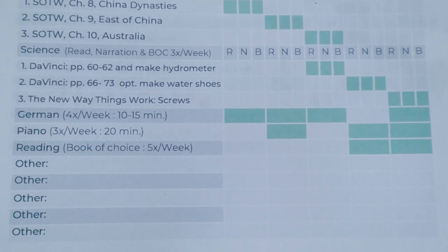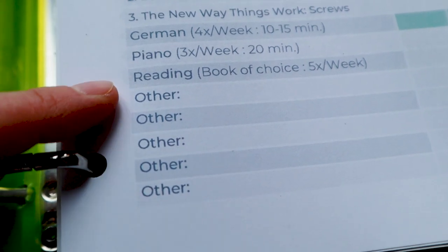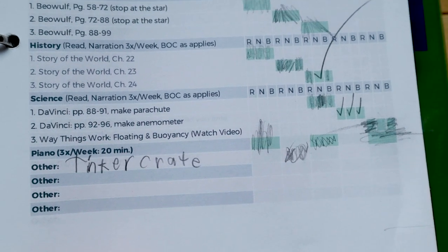We were doing German using Duolingo, but a few people brought to my attention that there was some questionable content in it, which we looked into and found to be the case. So we have stopped using that and are on the lookout for a new foreign language program — if anyone has suggestions, please let me know in the comments. Then we have piano listed. My younger two boys do piano three times a week; my oldest does it every day. There's also a category called 'other' for them to write in things they've done that weren't assigned — like an art project, science experiments, a tinker crate build, or a field trip.